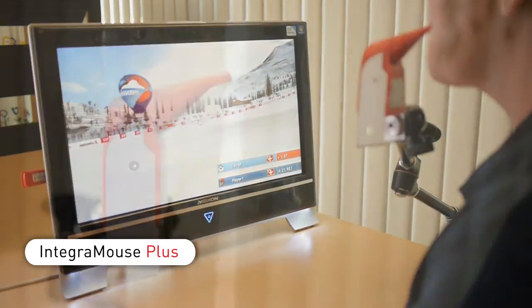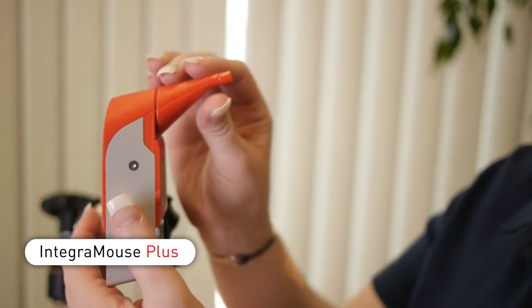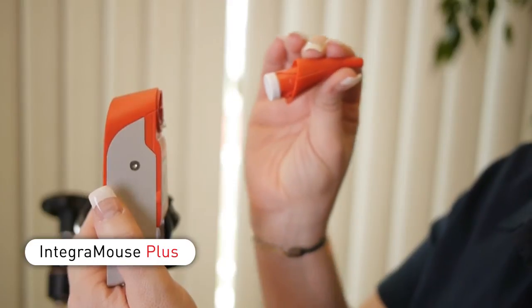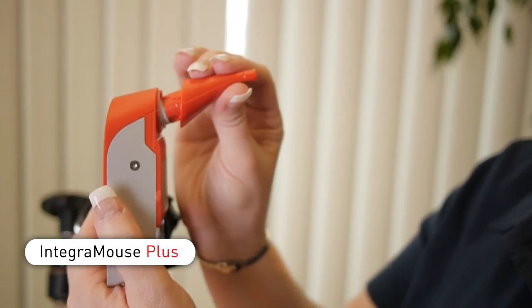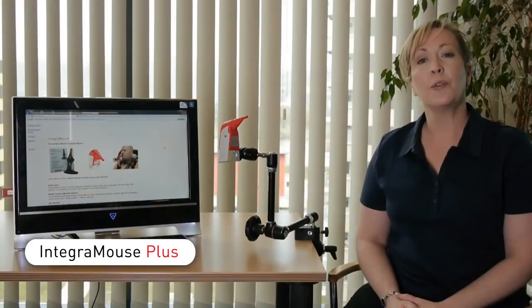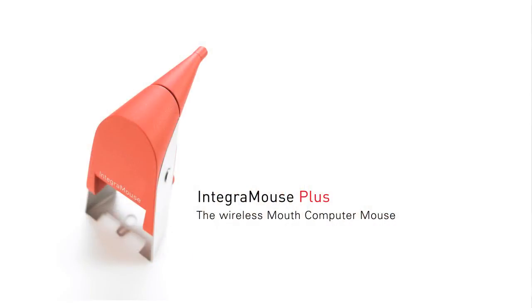Integra Mouse Plus is a hygienic product that complies with the European standards of the Medical Device Directive. Care and cleaning are easy with a removable mouthpiece. For more information on the use of Integra Mouse Plus, please view the other videos with Integra Mouse Plus in the name.